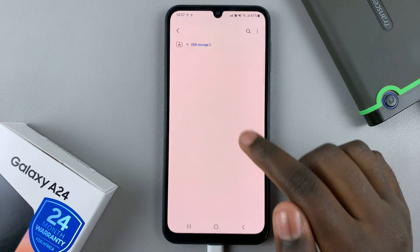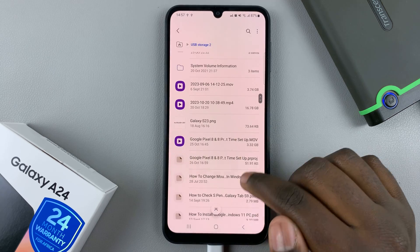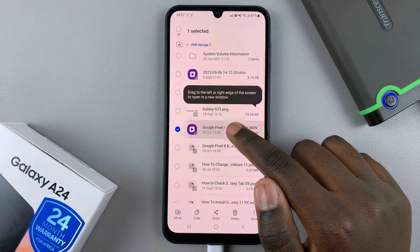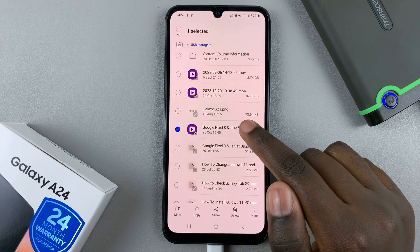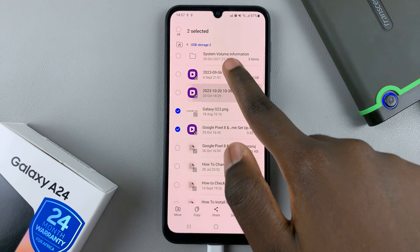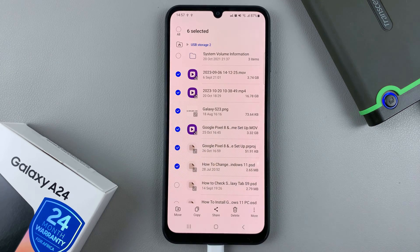To transfer photos and videos, select one of these and look for something you'd like to transfer. If you want to move a video, just press and hold on it so that you can see an option menu at the bottom of the screen. If you want to select more, just tap on the others to select them.